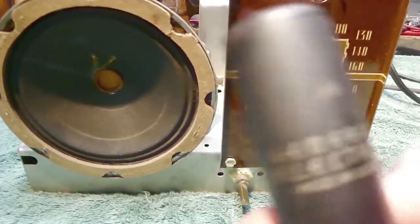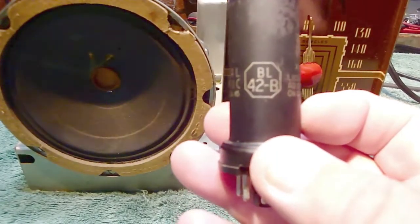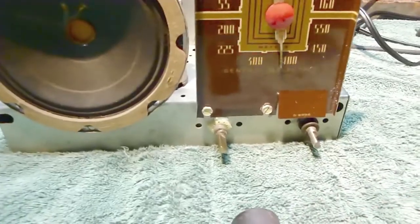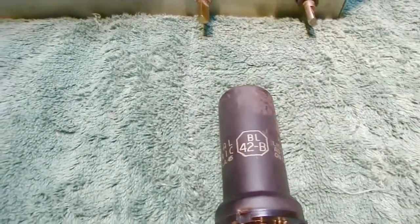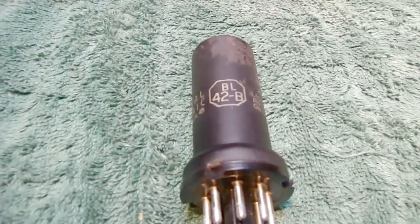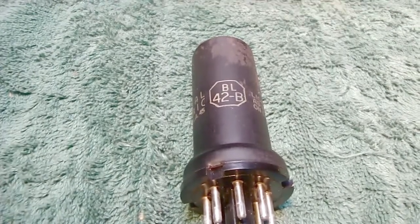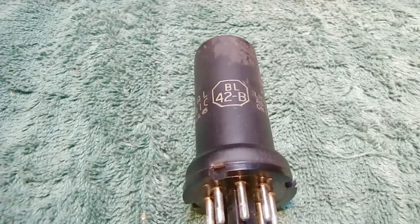This is probably an original tube — you can see it's a General Electric tube and this is a General Electric radio, there's the logo right here. As I turn the tube around, take a look at this: BL42B. What that is is what they call a ballast tube. So what's a ballast tube? Basically, it's just a resistor or resistors inside a shielded container, like a shielded tube.